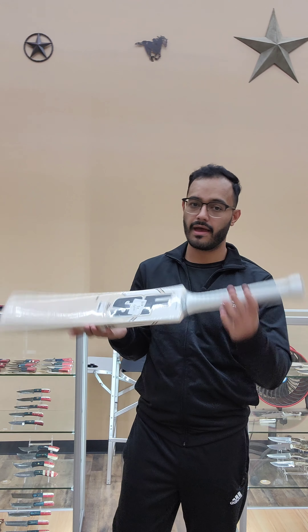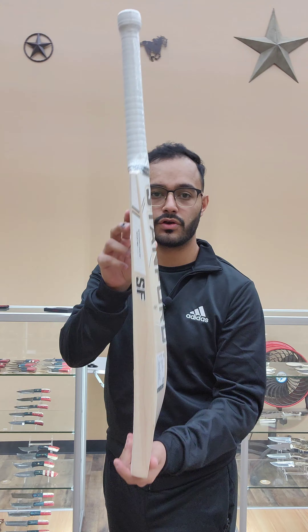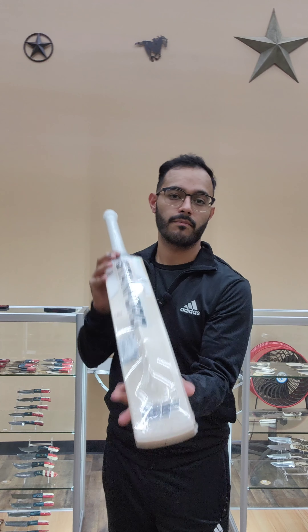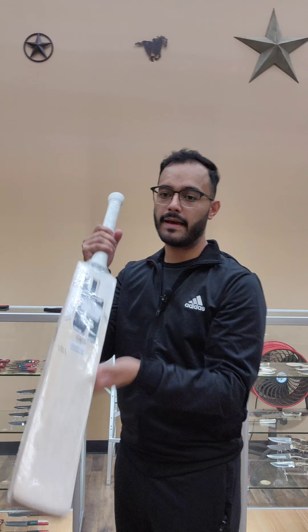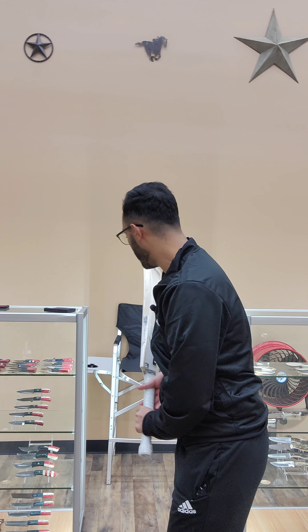This bat is available on our website at kingscricket.com. Let's show you the side profile of the bat — the bottom, the toe as well. You can see massive toes. The other side. And yeah, this bat is going to be available on our website at kingscricketstore.com as well as our Houston location.